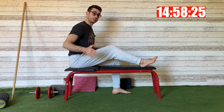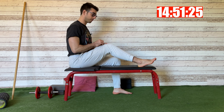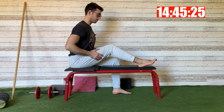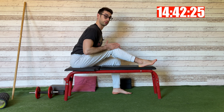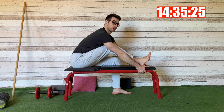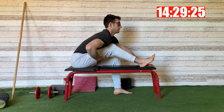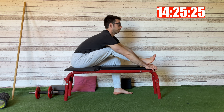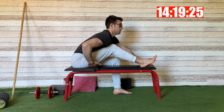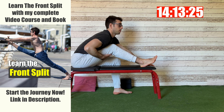First exercise: you sit down on a bench, square your hips, and keep one leg in front of you bent. From this position, you touch your front knee with your chest and you grab your foot or the bench. Straighten your lower back and go down. You try to stretch the posterior part of your leg. You need to feel the stretch not under your knee, but under your glutes and in your hamstrings muscles.